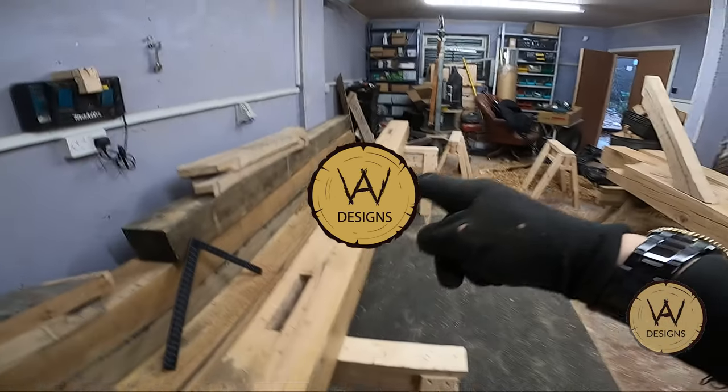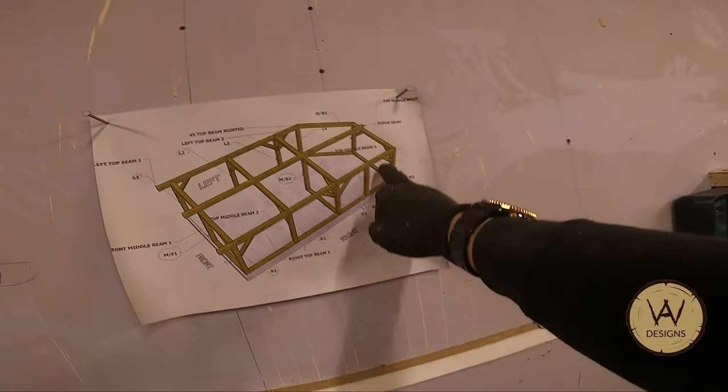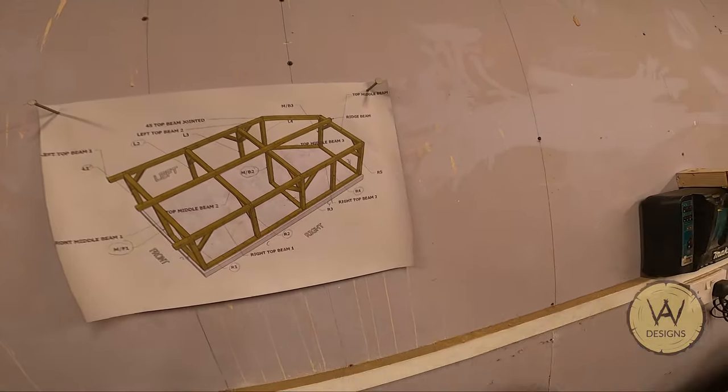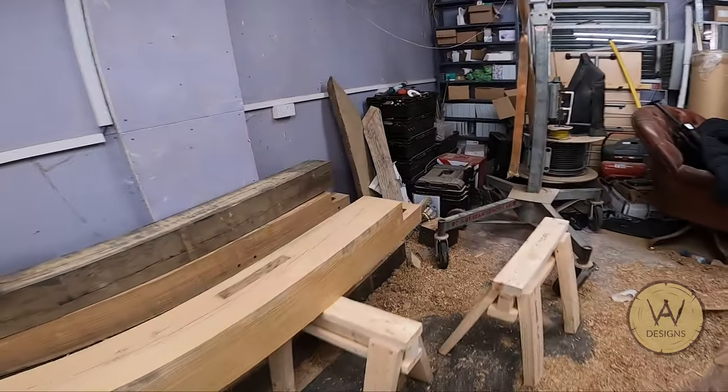I've got this top beam — this is the first tie beam I've done. I'm going to do a dry fit and see if those go together at the top. This is the only one I can do here because this piece going across, where the brace is, is only 3.1 meters wide, and this room is four meters wide. The other ones have to be done on site because they're five meters and my room's only four.